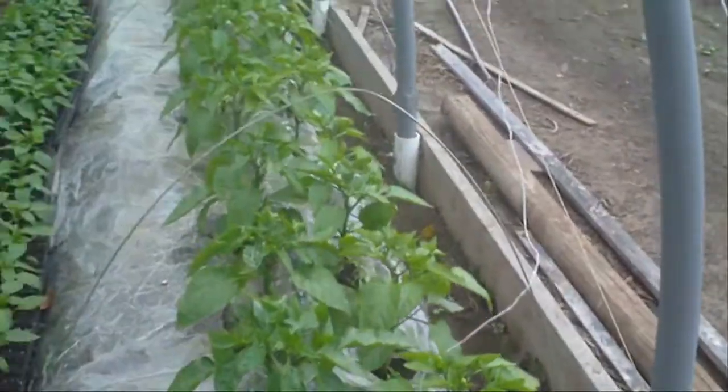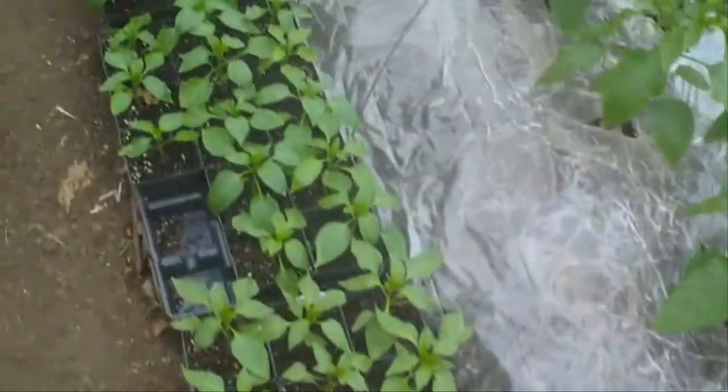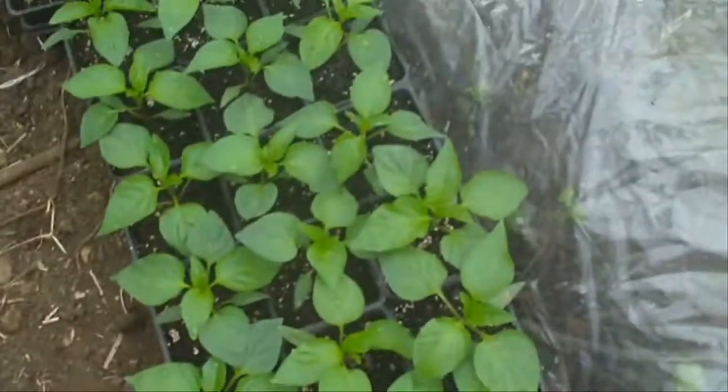That's my row of peppers — my tray of peppers there. These are all the colored bells. And these are some peppers I think I'm just going to sell — these are just green peppers here.